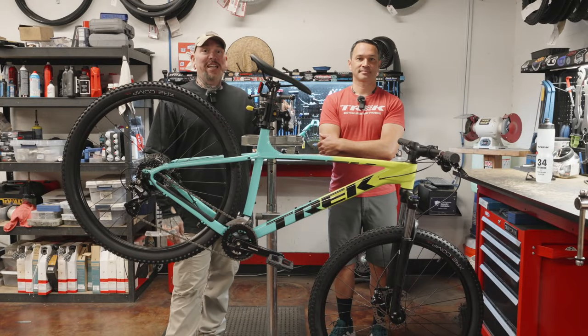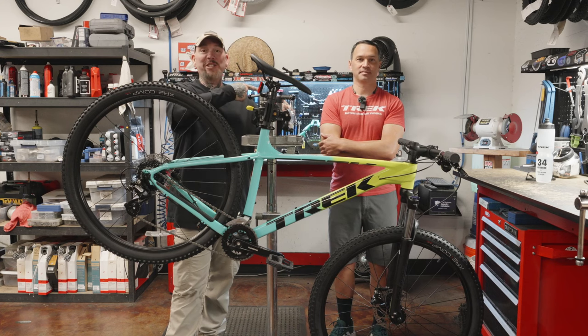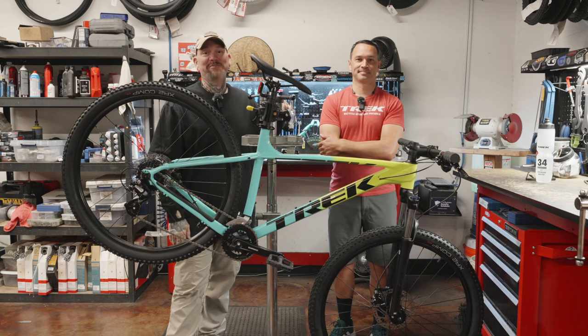So, you just bought a Marlin 5 and you want to know about the top five practical upgrades you can do to it? We're about to tell you. Let's get on topic.